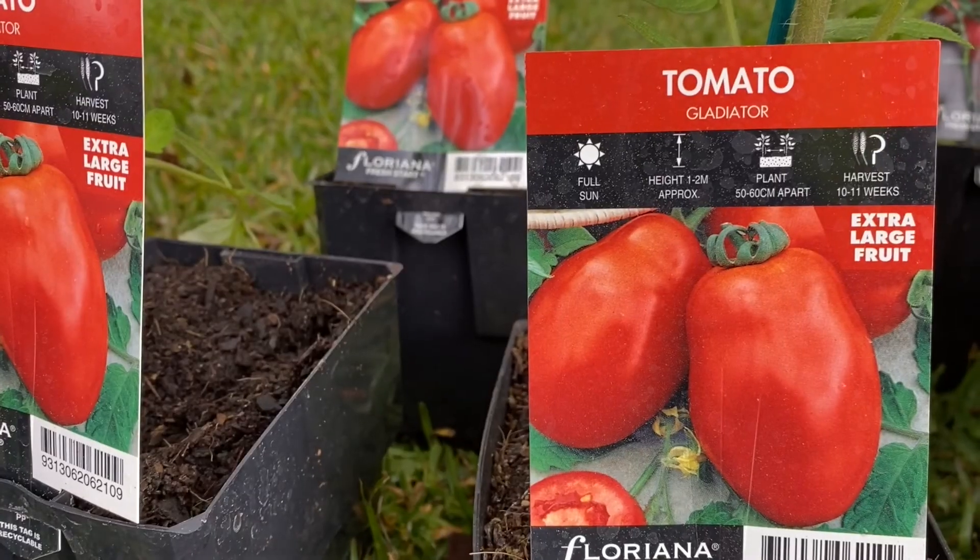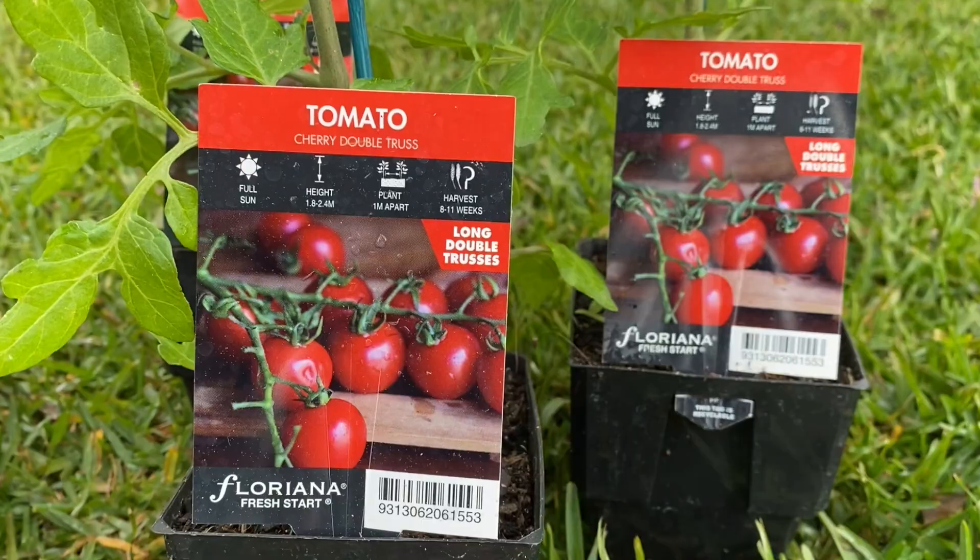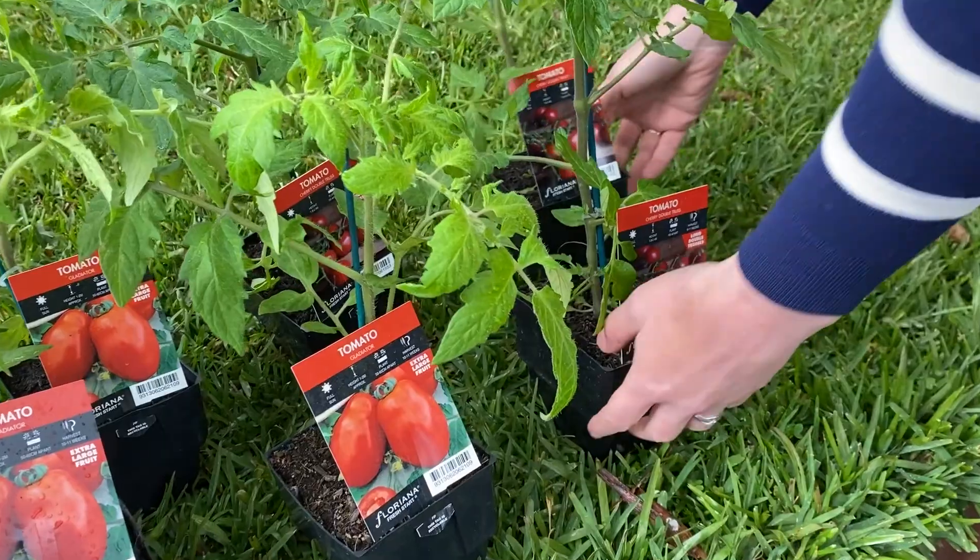Tomato fans will love the Fresh Start range of tomatoes by Floriana. The hardest bit will be deciding which ones to grow in your garden.